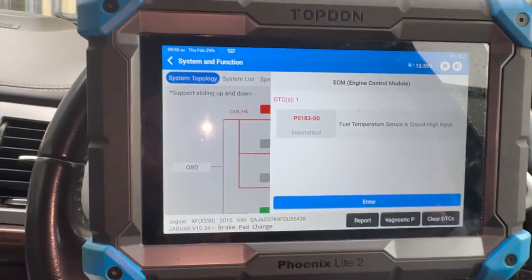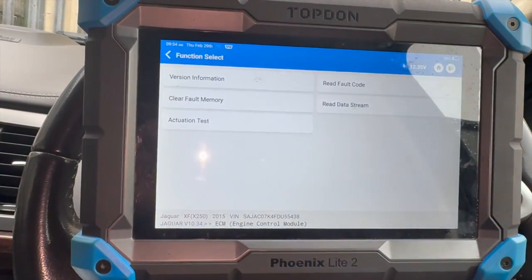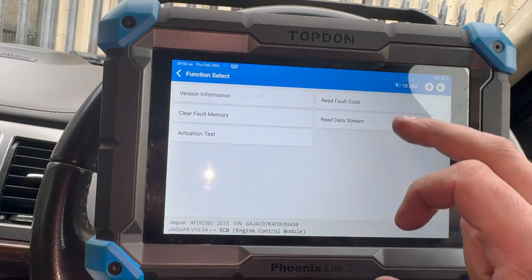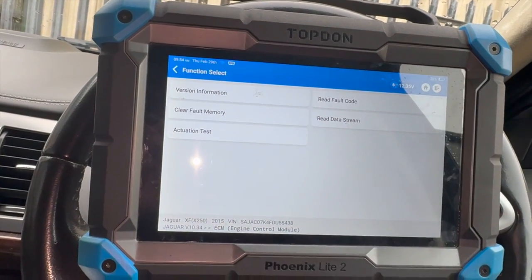Before we go and find the temp sensor, we'll just go into the actual data and see what the temp sensor is actually reading. You can clear this fault code but it tends to come back on after about a mile or two.